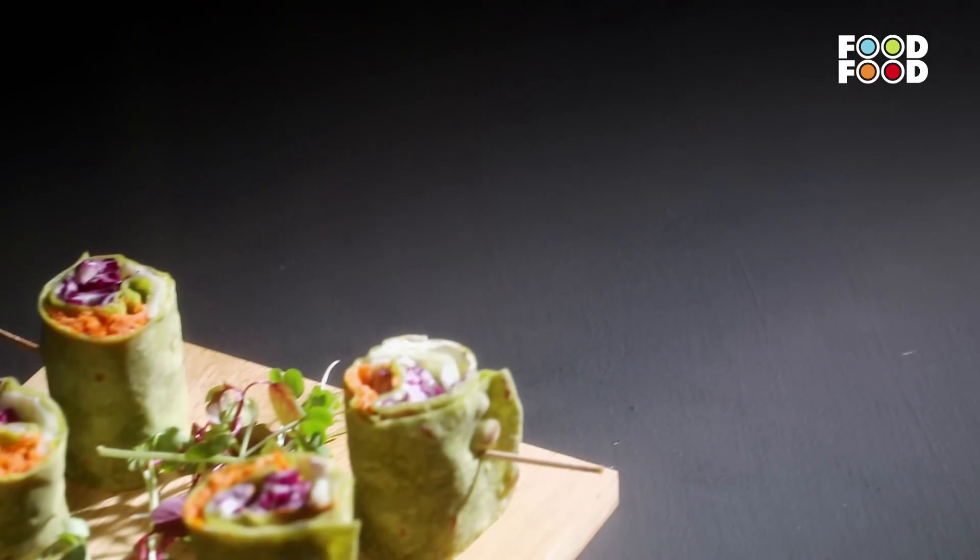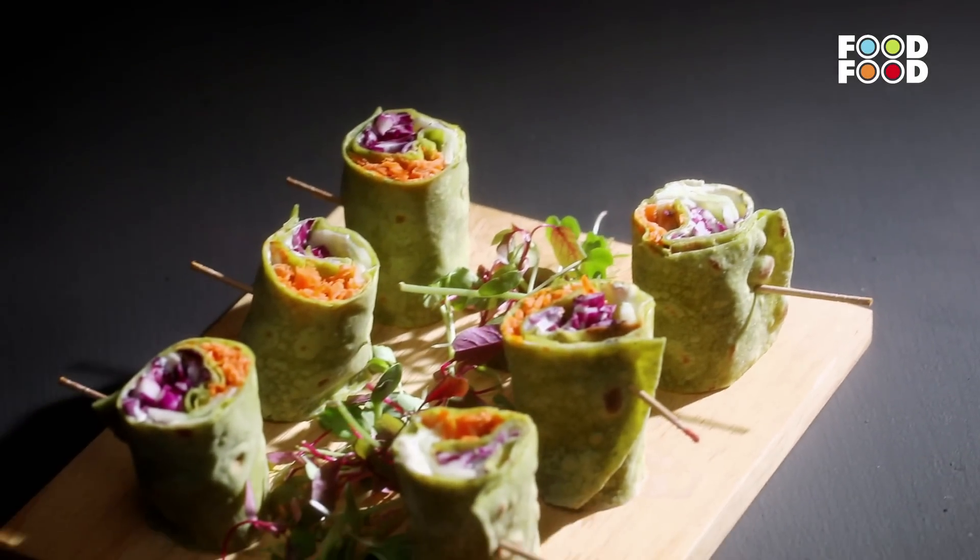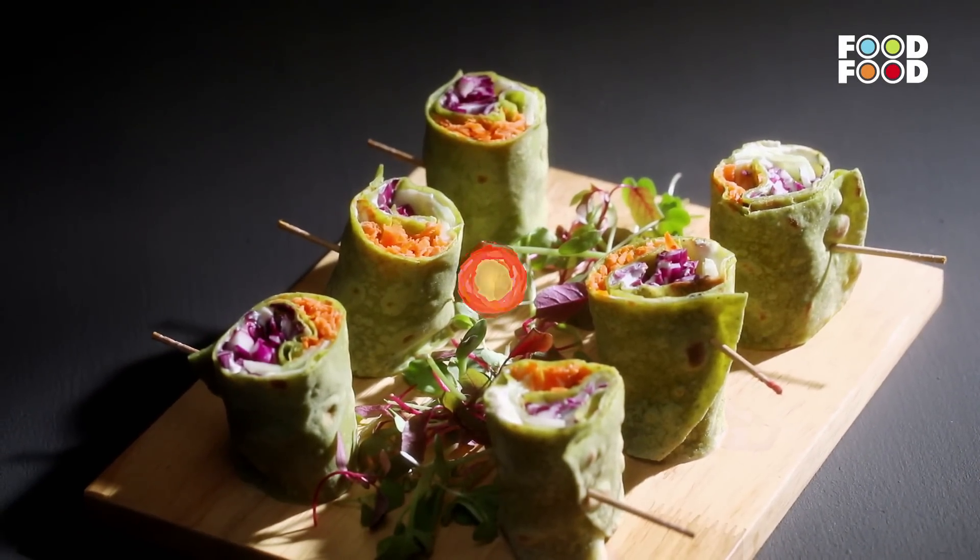Let's see this recipe — Veg Spring Rolls.